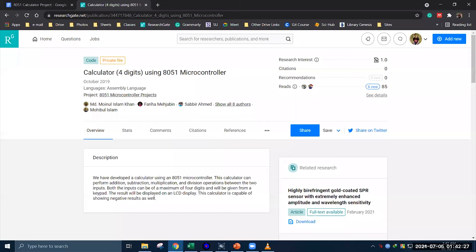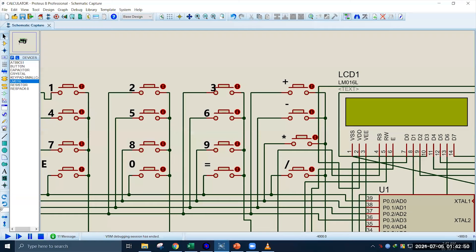This project is already uploaded on my ResearchGate profile and the link is given in the description below. Anyone interested in this work can request the files via ResearchGate. Thank you everyone for watching this video.